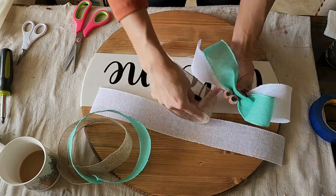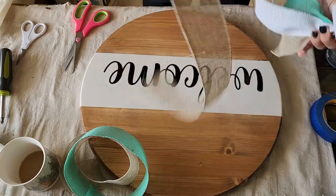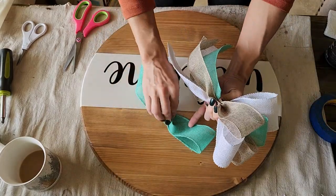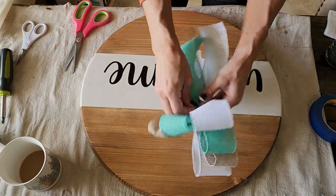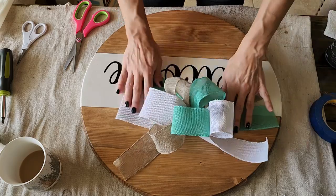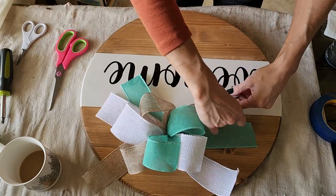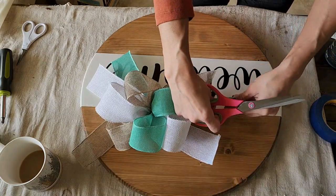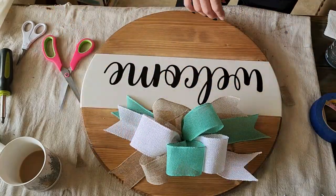I'm using a zip tie to tie off the bow, then spread the leftover ribbon and trim as needed. Once I get the bow exactly how I want it, I'm going to be adding greenery to the sides and attaching it using my brad nailer.